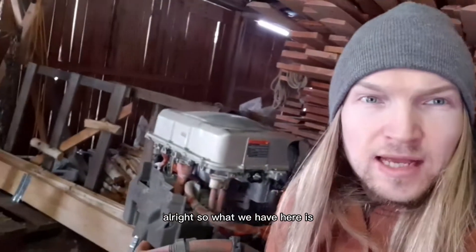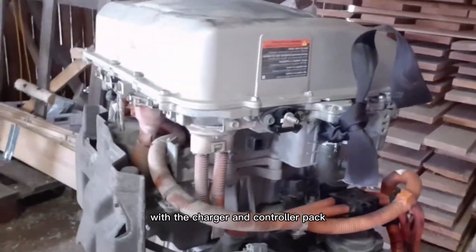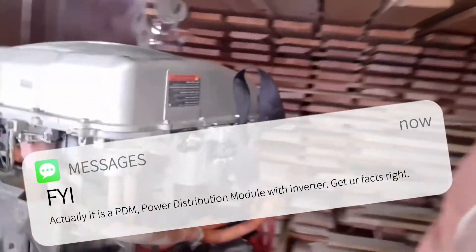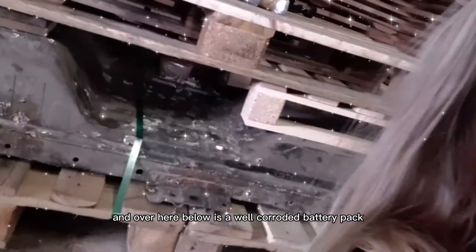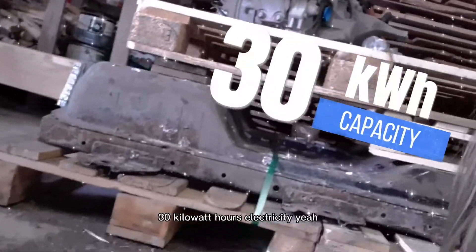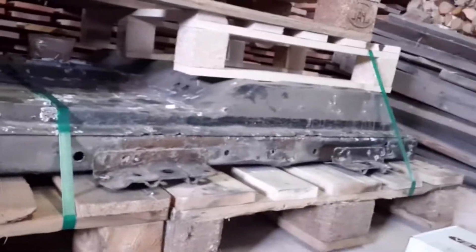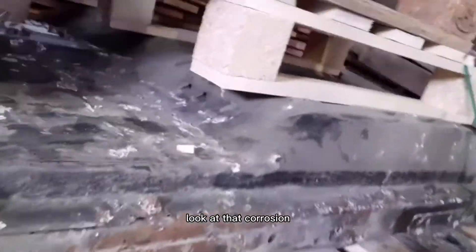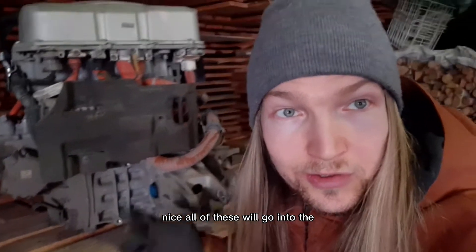All right, so what we have here is an electric motor and transmission with the charger and controller pack. And over here below is a well-corroded battery pack — 30 kilowatt hours of electricity. Look at that corrosion. Nice.